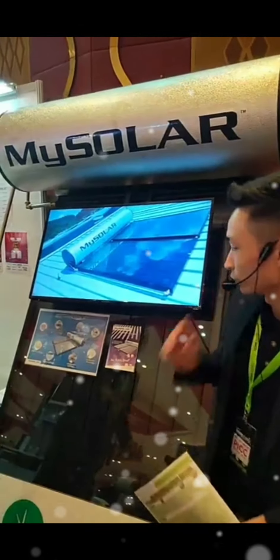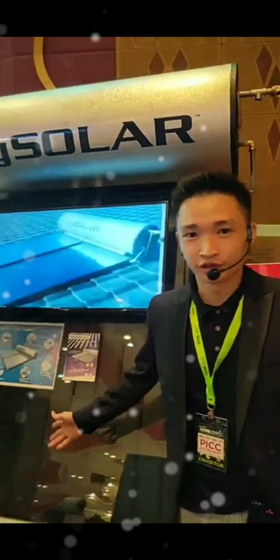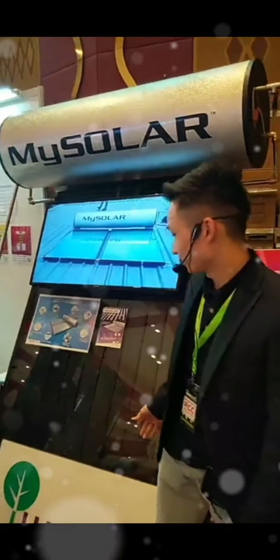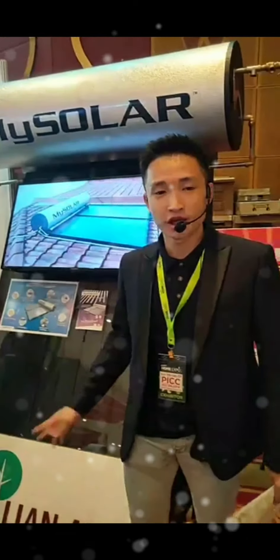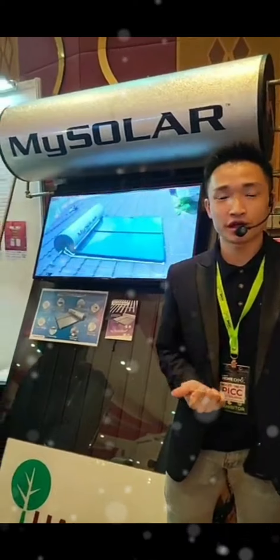So today I would like to introduce to you our best-selling series in Mai Sola. Our company has two best-selling series: Series Three and Series One.